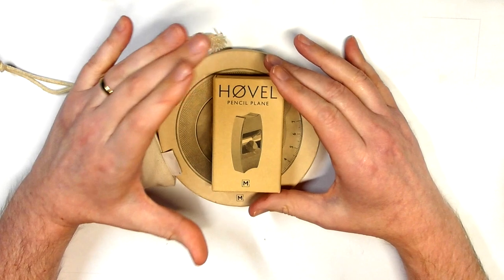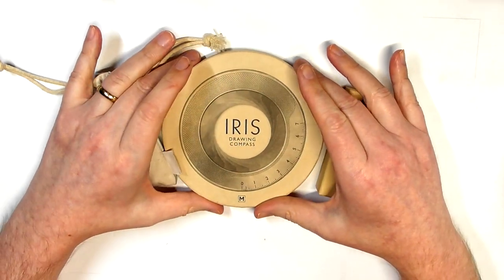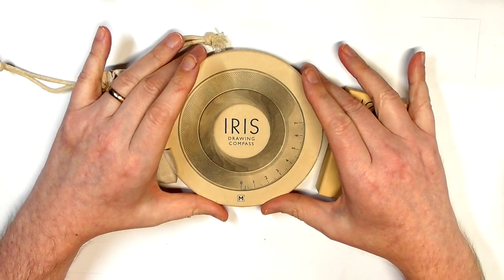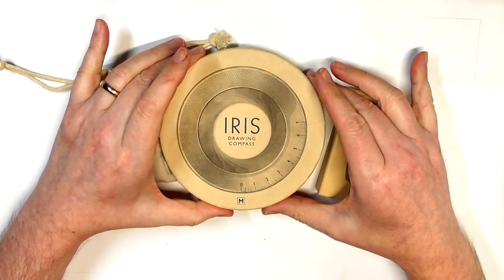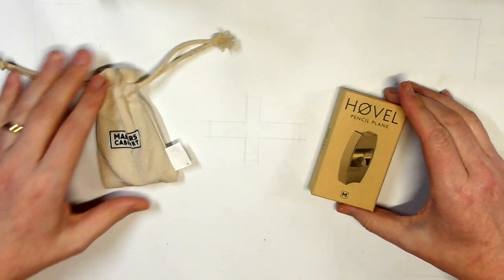They make other things, and one of those things is this beautiful thing called the Iris, which I'll show you in a second. I wasn't expecting them to send this to me, but they did and I was just overjoyed — that was a real bonus. But for the first part of this video I want to talk about the Hovel pencil plane.